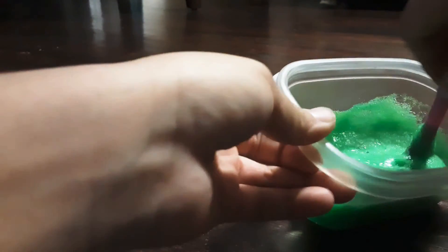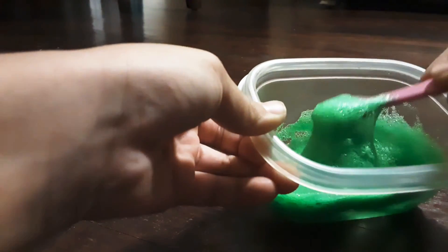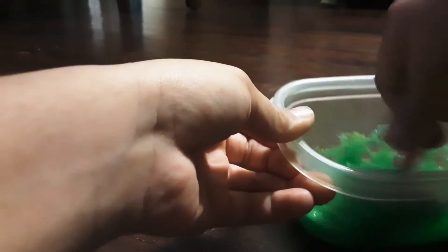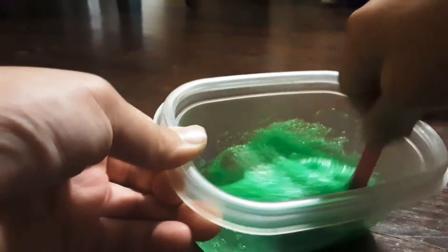I'm going to see you guys when I'm done mixing. Still mixing. This is supposed to turn out to like a kind of clearish slime — like a light green, not exactly green, more like a clear green.